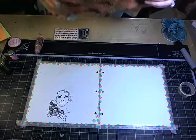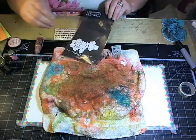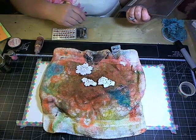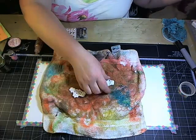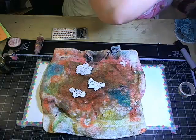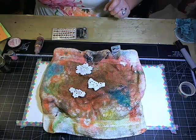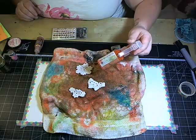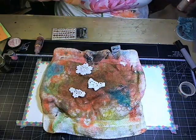These are the Prima doilies — the item number is 569464. We're going to spray these with some of our Color Bloom sprays. I used Peony originally but I've used the last of that on my samples, so we're going to use Gilded instead.